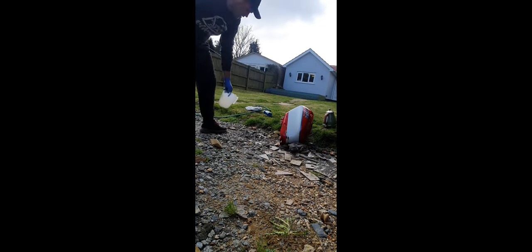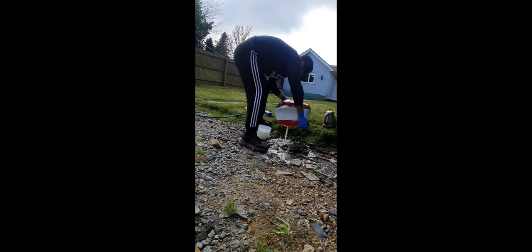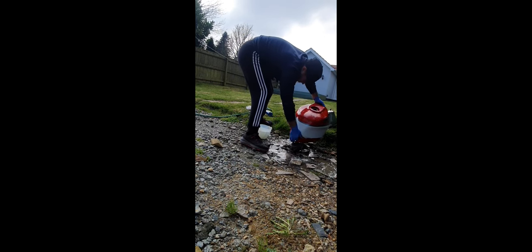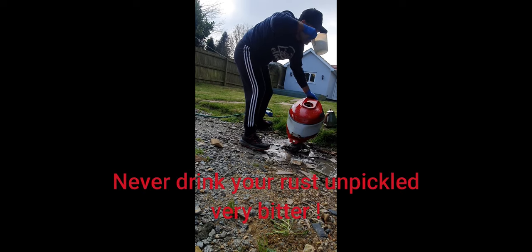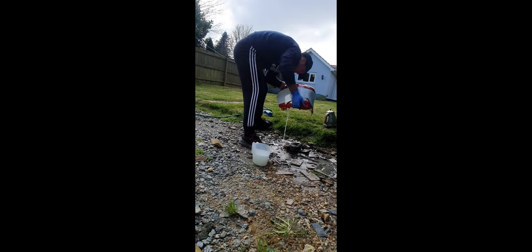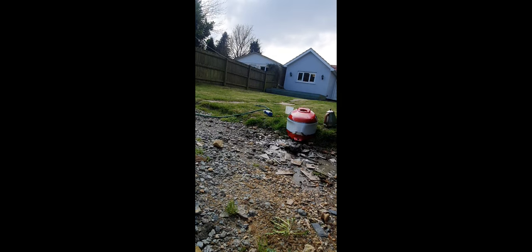Some people might be asking why we're using vinegar rather than an actual tank cleaner. Basically it's something I saw online that worked, I fancied trying it out, and I could get hold of it a lot easier and quicker. It was also reasonably cheap — about 20 pounds for 20 litres of white vinegar, probably around the same price as a proper tank flush cleaner.